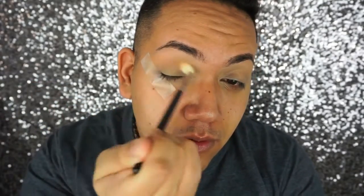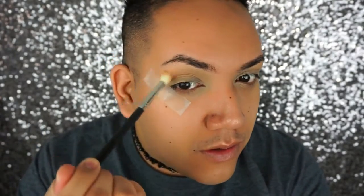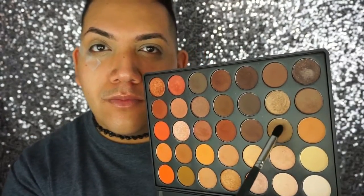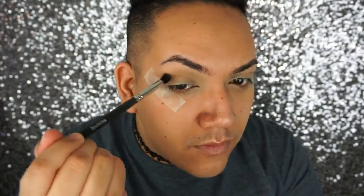I'm taking this really pretty light shadow and putting it in my crease, kind of winging it out. I'm going to use this very softly because I'm just making a beautiful transition color — it's going to stay there making it look nice. It might not look like anything is there, but it's going to really help in the blending process later. Then I'm going to add that color as well and blend those out together.